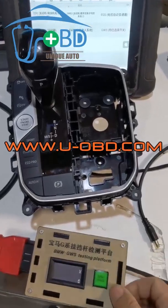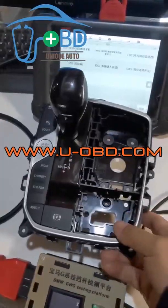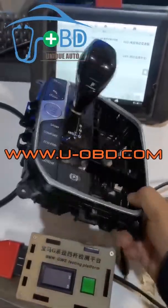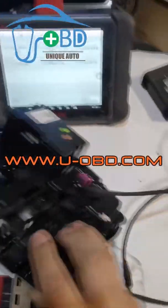In order to test the BMW G Series Car Gear Selector Knob Controller Module on bench after repairing, we developed this BMW G Chassis Car Electronic Gearshift Module Test Bench.